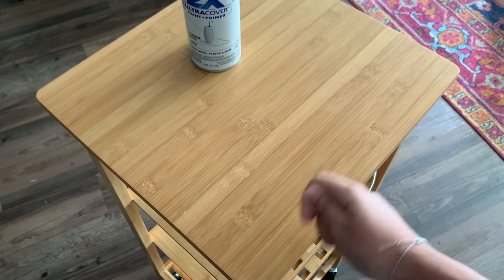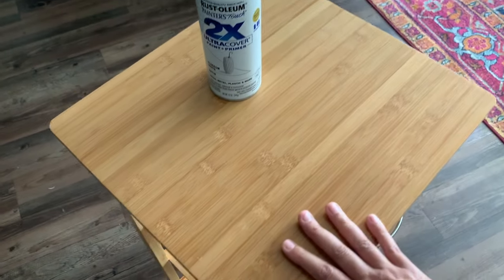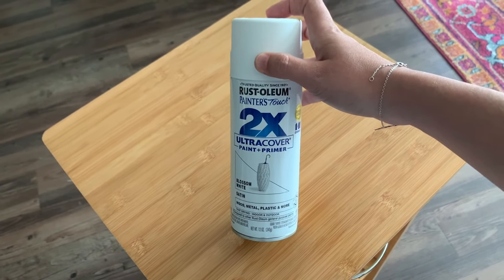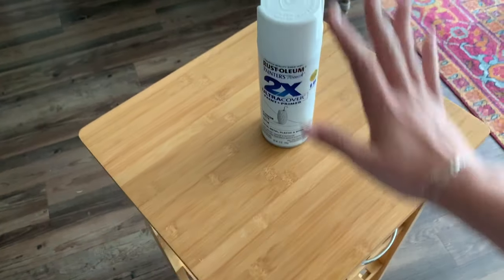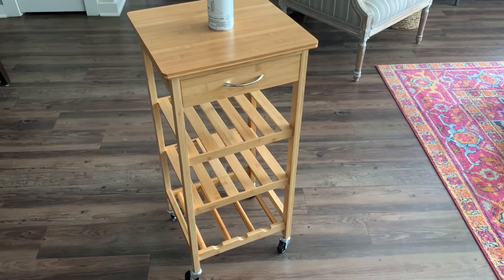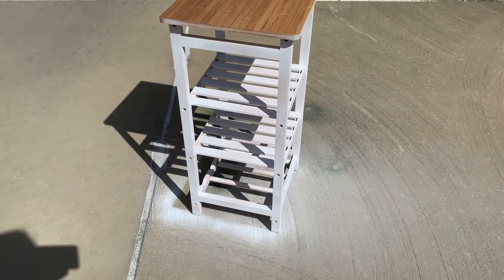It is made of what they call bamboo, but it's really just particle board that's been given that layer of fake wood veneer on it. So I'm going to sufficiently scratch this up and then spray paint it with my favorite spray paint — Rustoleum Painter's Touch two-times ultra cover paint and primer combined. I'm just going to paint it white because all the other furniture in my sewing room is white.